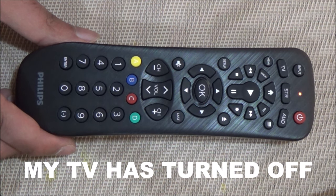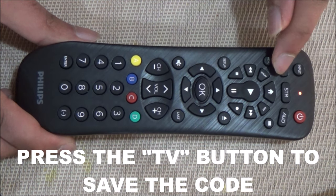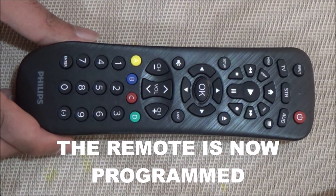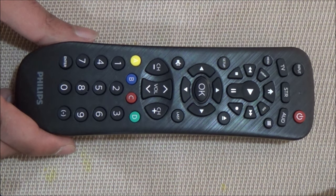My TV has turned off. To save the code, press the TV button again. The red light now turns off. Your remote is now programmed. Now try turning on your TV again using the power button. My TV has turned on.